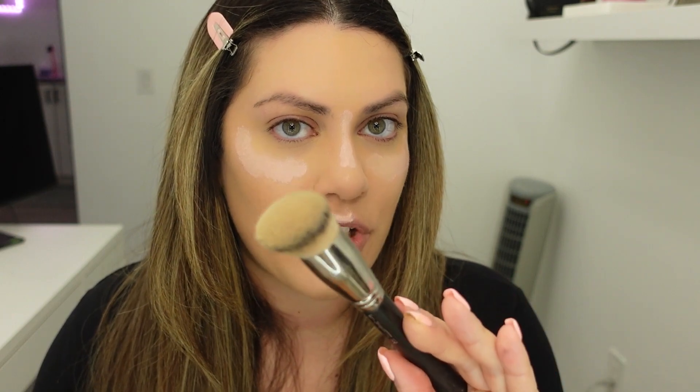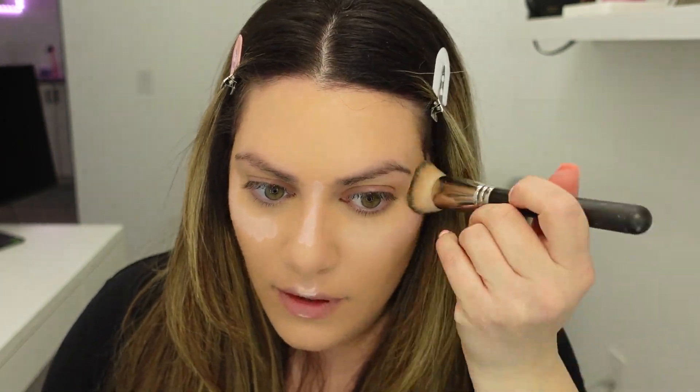I'm going to take that same foundation brush and push that product into my skin. So now that I've blended that in, my skin is looking very pale — I promise it's a trust-the-process kind of makeup look. It's going to come together really nicely once I've finished.